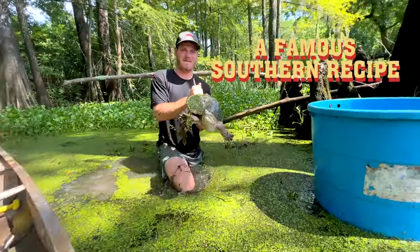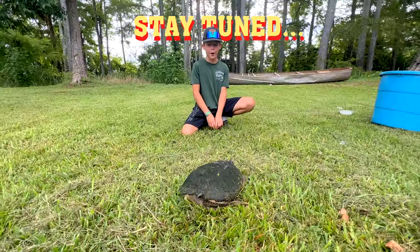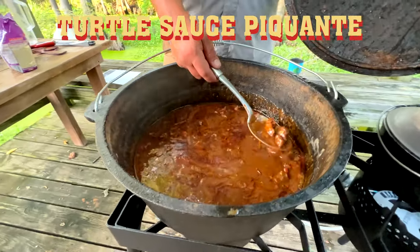Whoa, we're cooking one of these suckers today. We're not cooking this one, we're gonna release him at the end of the video. It's time for you to go home, buddy. So stay tuned for that. No more wasting time, let's get into this. Today we're cooking turtle sauce pecan, one of our favorite recipes.